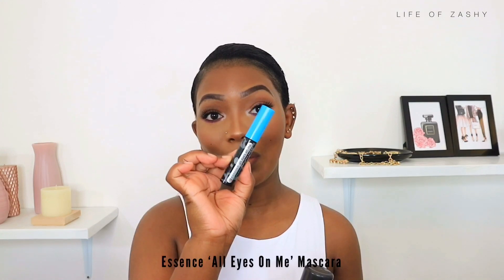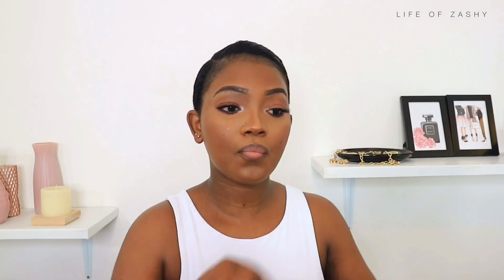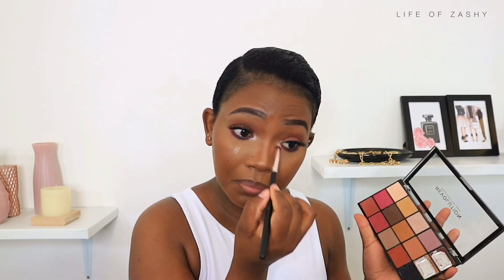I went in with mascara on my bottom lash line and also added just a bit more to the inner corner. Okay cool, there we go.